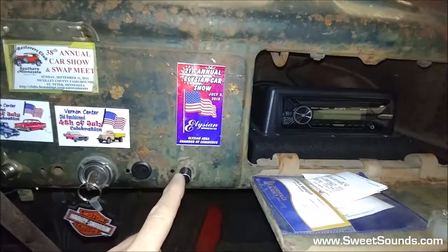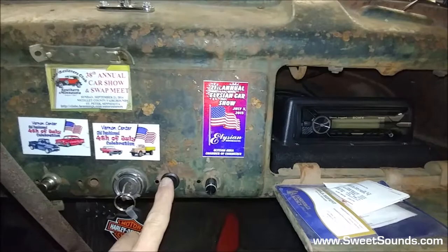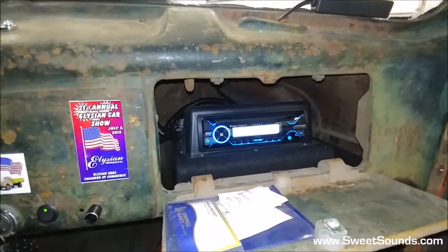We put an external volume control right here so that you don't have to reach inside the glove box to control the volume, and the overall power switch is right here. Let's go ahead and fire up the audio system here real quick — take a quick listen to see how this thing sounds.